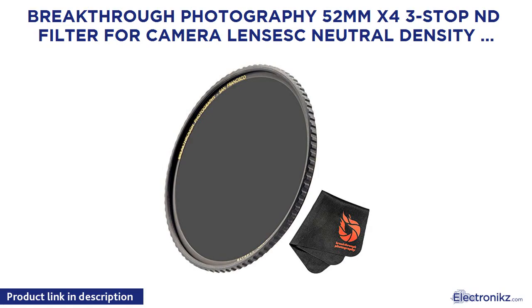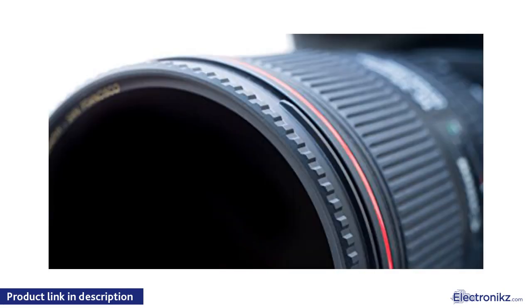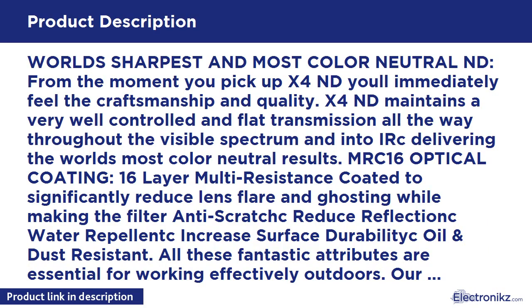Breakthrough Photography 52mm X4 3-Stop ND Filter for Camera Lenses — Neutral Density Professional Photography Filter with Lens Cloth. C16 C-Shot B270 Glass, Nanotech, Ultra Slim, Weather Sealed — World's Sharpest and Most Color Neutral ND.